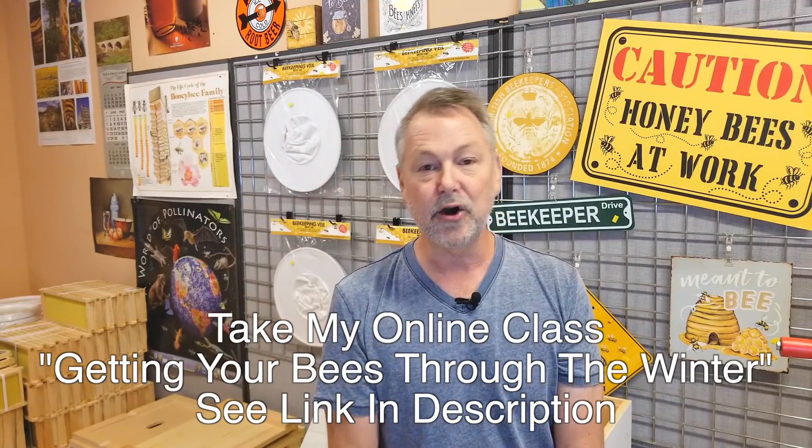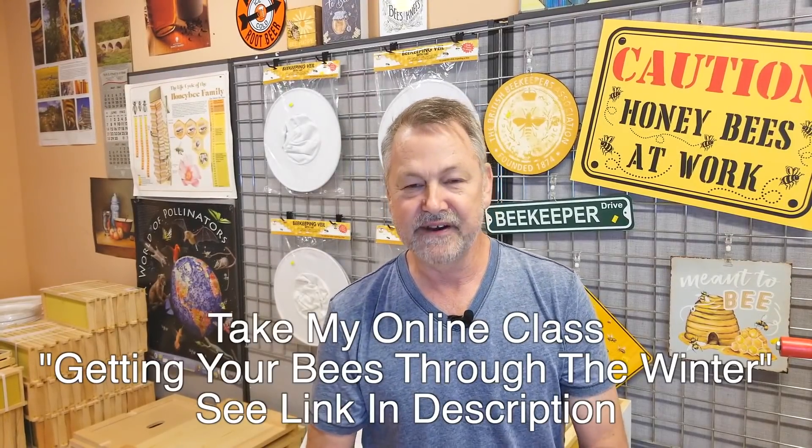So there you go. I hope that's been helpful for all of you. Thanks so much for watching — it's always a joy to teach you more about bees. Please subscribe to the beekeeping channel. I love helping you and I love the feedback you're giving me.